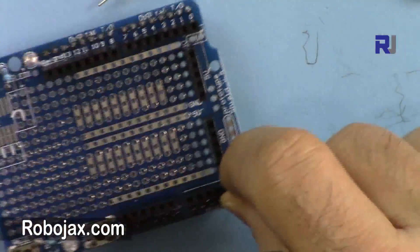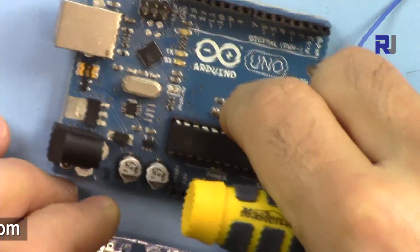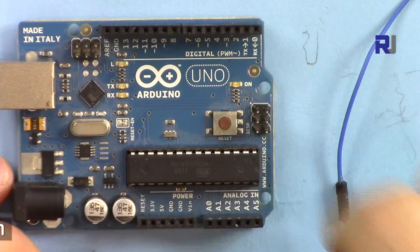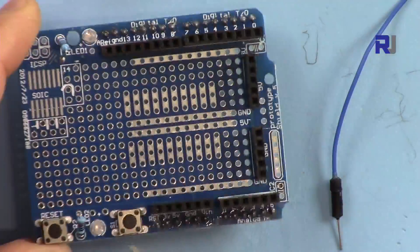The second thing is that the reset button is also here, so you don't have to worry about finding the reset button on the Arduino. It's moved and easily accessible on this shield.